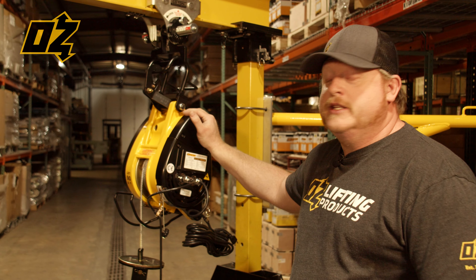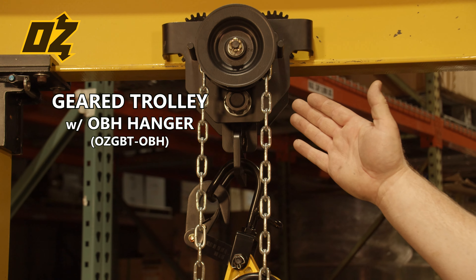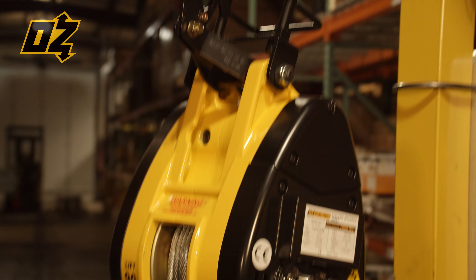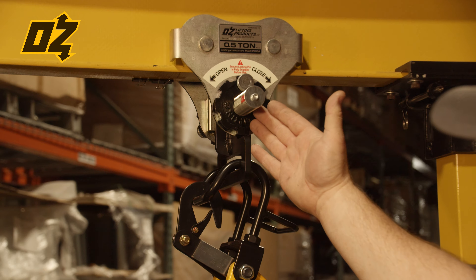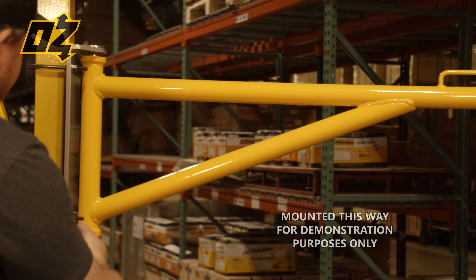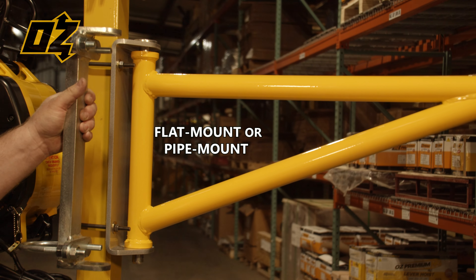Our solutions for attachment include a geared beam trolley. Next is our line of USA-made solutions: our beam clamp and our patented quick adjust trolley. Lastly, we have our rotating bracket arm, hung here for demonstration, available with either a flat mount or a pipe mount.